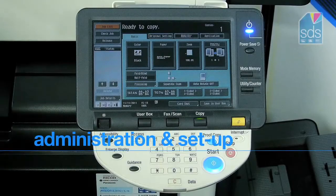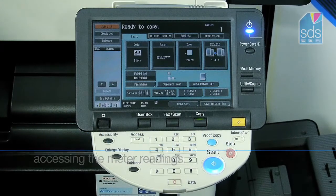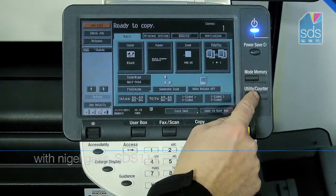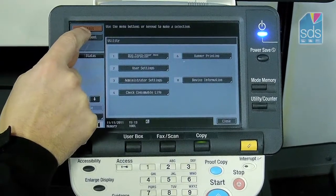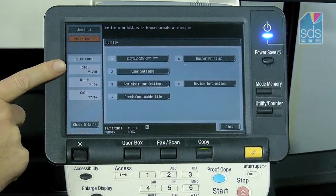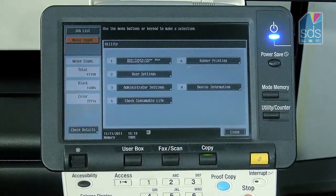What I'd like to show you now is how to retrieve a meter reading from the BizHub range. If you look at the machine's front panel and press Utility Counter, you then press the Meter Count button in the top left hand corner and you can there see it gives you a total with a black and a colour meter underneath.